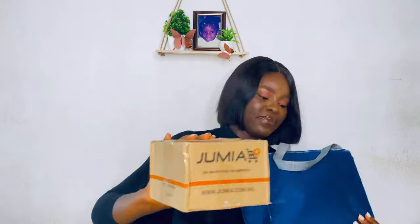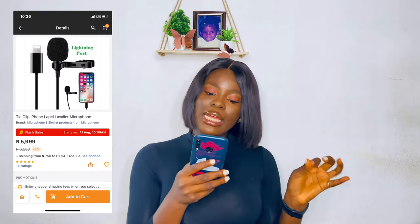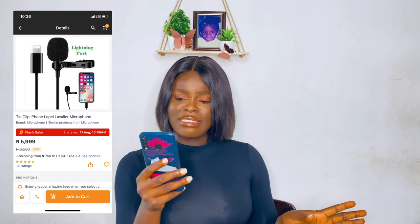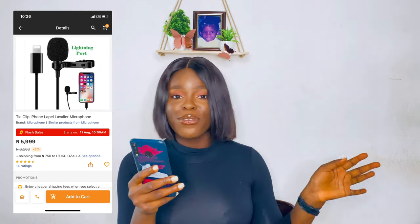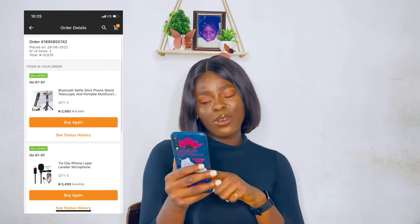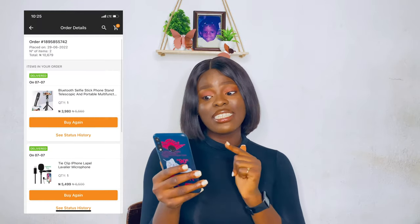So here I have the bag that has my microphone and my tripod. I'll put the link in the description — I got all the items from Jumia. The microphone is a tie clip iPhone lapel lavalier microphone. I got it for 5,500 Naira; the original price written here is 6,500.